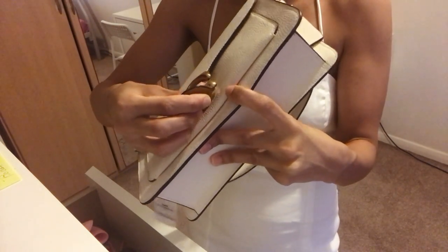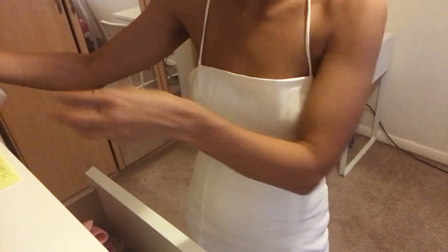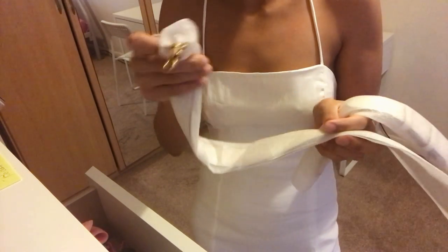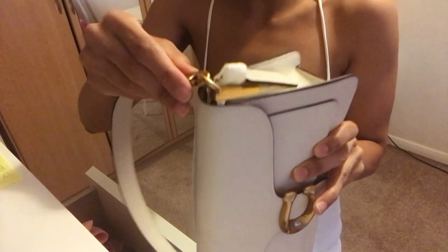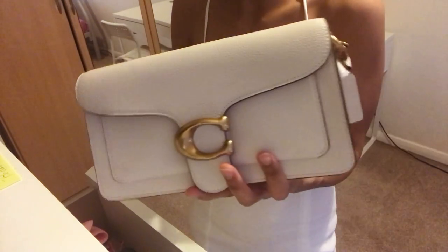It comes with two adjustable straps — a shorter strap like that, and then it also comes with a longer one. I haven't taken all the wrapping off yet, I've just been a bit lazy. And with the fastening as well, it clips on very, very easily — you just take it off and then put it back on. It's very easy to put on and take off.